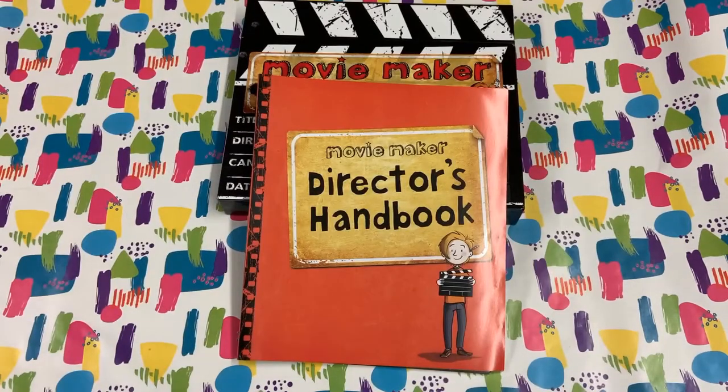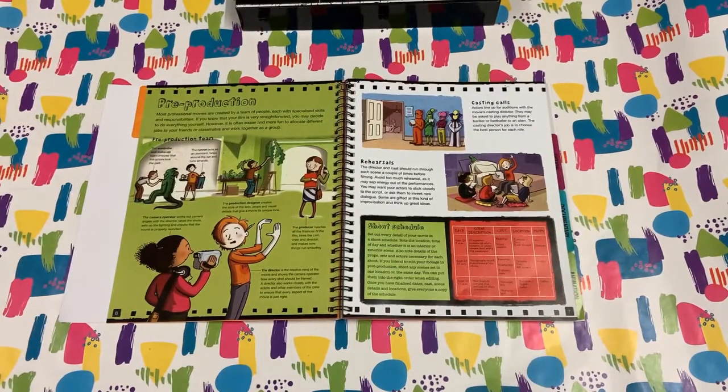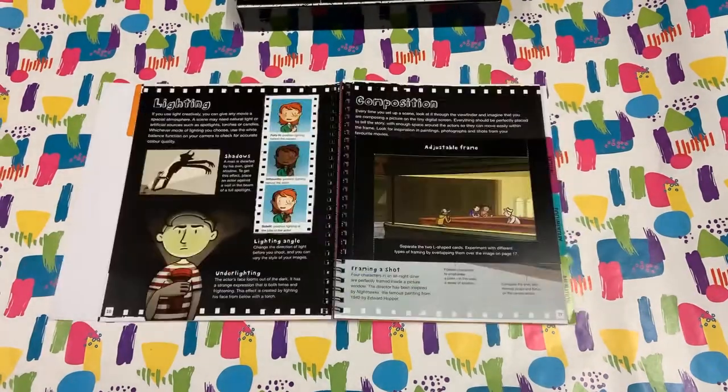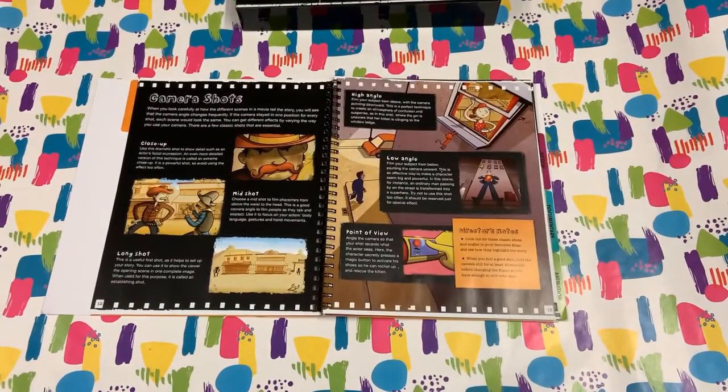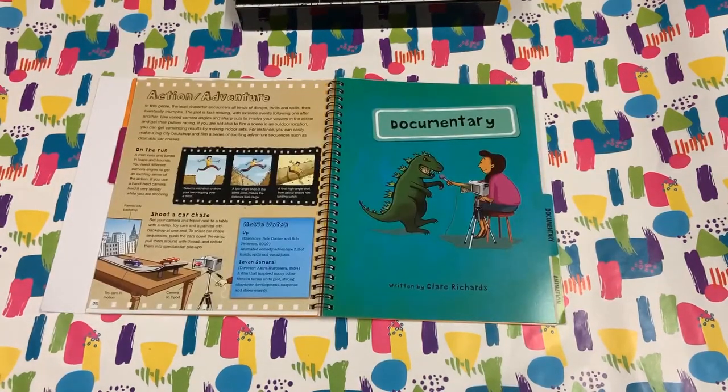However, what really makes the difference is this amazing director's handbook. Inside there's tips and tricks from real professionals, showing you how to consider lighting, which shots to use and why, and how to approach different genres.